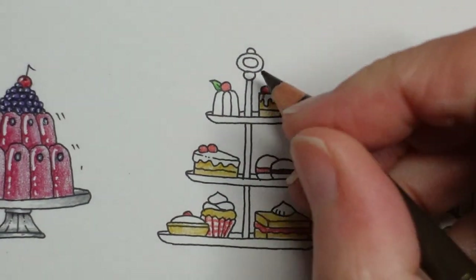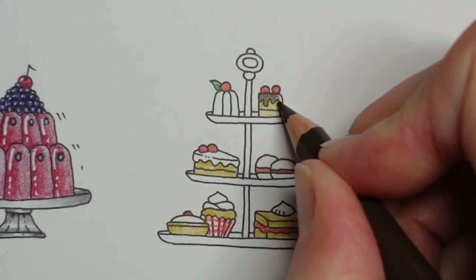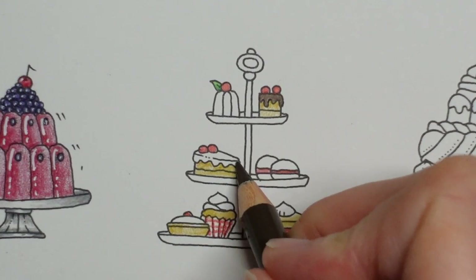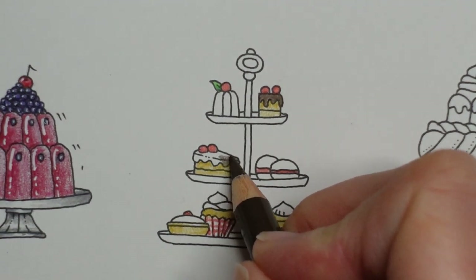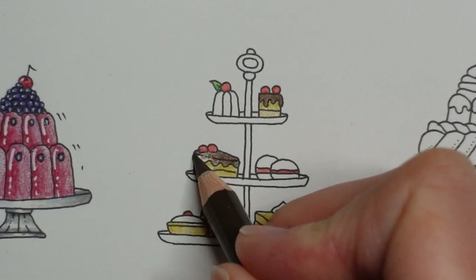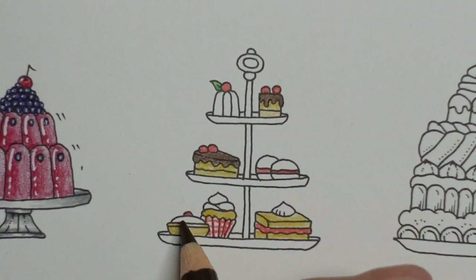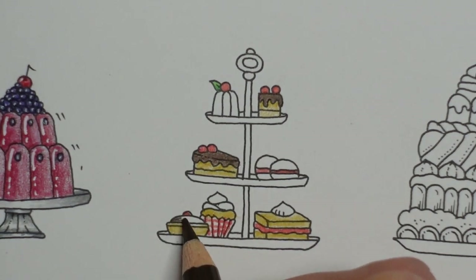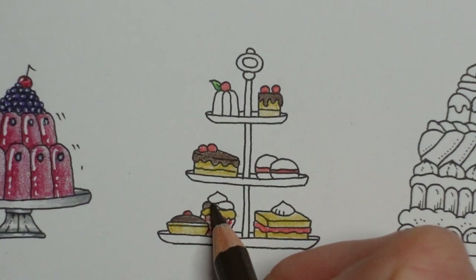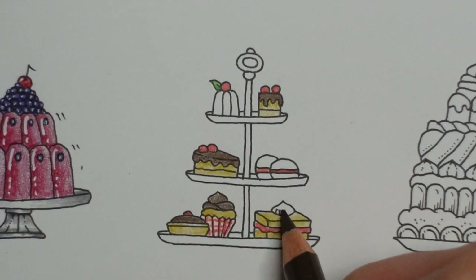I'm just going to do quite a heavy layer, because I am going to put some shine on it using a white pen, and I think that works better for chocolate. This is going to be quite a rich cream tea! I find chocolate makes icing a little bit less sickly. Now, if this is a cherry bakewell it would normally be white, but I'm going to make it chocolate — I'm going to make them all sort of matching. So the only white will be in that cupcake case.